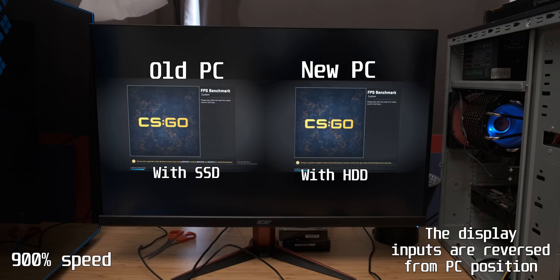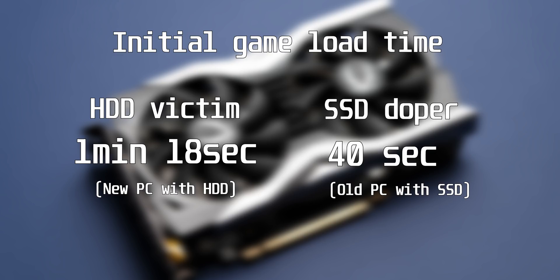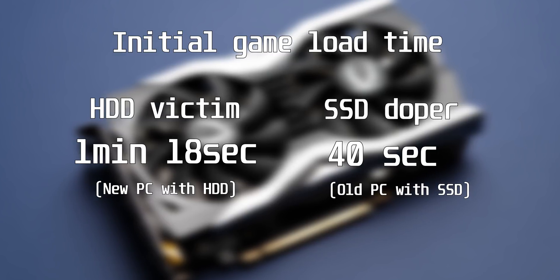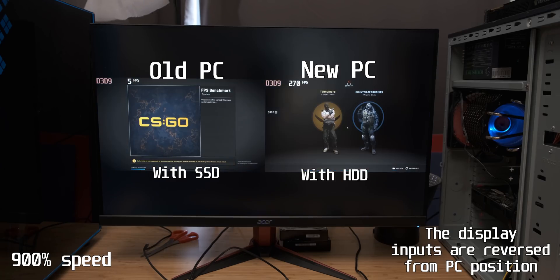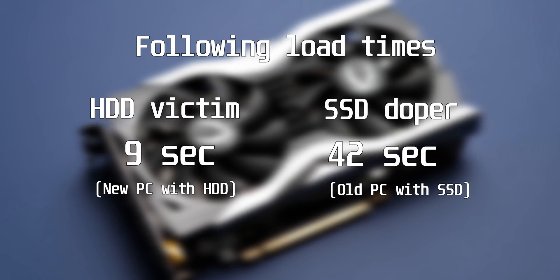One of the most important tests is how quickly games actually load on the two systems. As you can see, the older system won by quite a long shot on the first load — this was the first time both systems loaded into that map for that boot cycle, and in that situation the old PC with the SSD wins clearly. However, if on the new PC with the hard drive you quit the map and load back in, it's way faster than the older PC. The first time you do any operation, the new system is significantly slower, but once done once, Windows caches that information into RAM and doesn't have to deal with the slow hard drive again. Windows 10 has some pretty good features for dealing with storage-based bottlenecks.